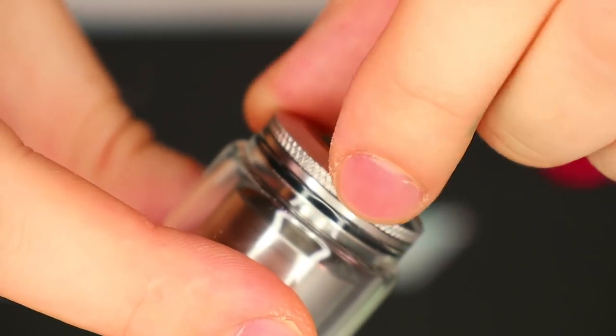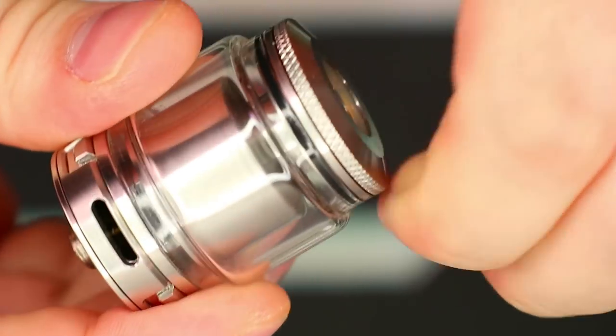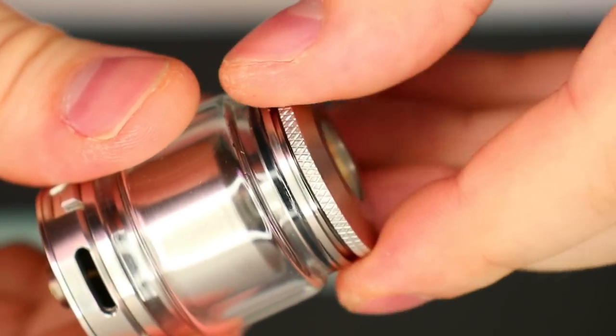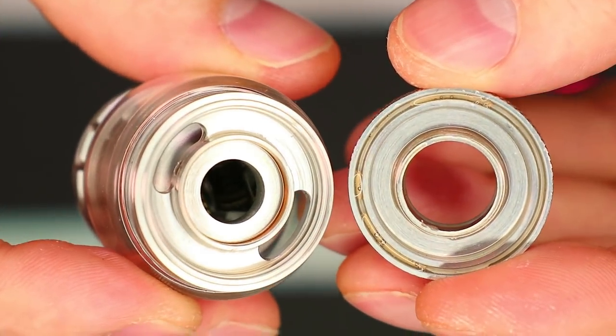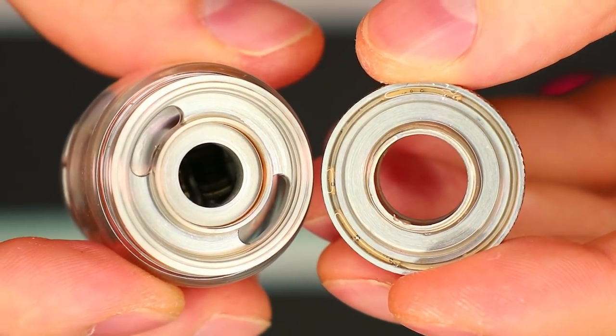On the top cap section, we have a bit of knurling, which is good because it's a little bit harder to grip because it's so small. But just a couple of turns, this thing comes off. And there you can see the filling ports as well — very generous in size. This thing takes no time at all to fill up.